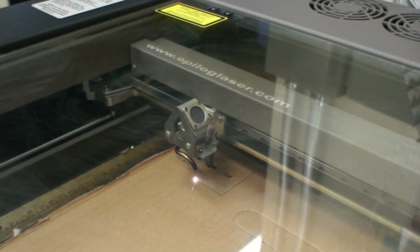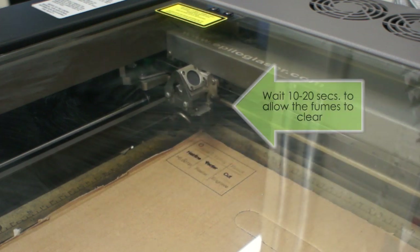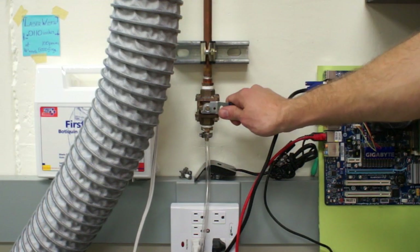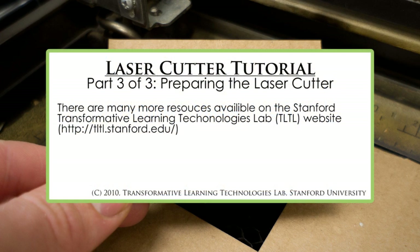Assuming that all goes well, the laser will complete its job, beep, and return to the origin. At this point, while you will be very tempted to open the lid and retrieve your new parts immediately, it is advisable to wait 10 to 20 seconds in order to allow the fumes to clear from the machine. After this brief period, turn off the vacuum and air, then open the lid to examine your brand new parts. Congratulations! You now should have completed your first laser parts. If you have followed along with our tutorial series, you will now have a pocketable cheat sheet that will help you to remember the laser cutter's important terminology. We hope that you have found these tutorials helpful, and remember that there are many more resources available on the Stanford TLTL site. Well done on finishing, and good luck bringing all of your future ideas to life.